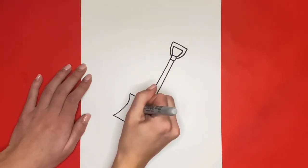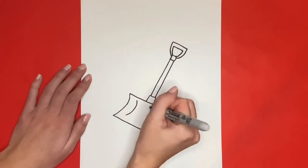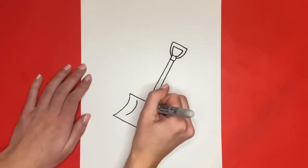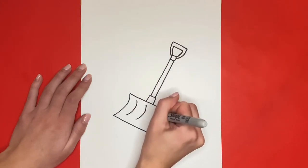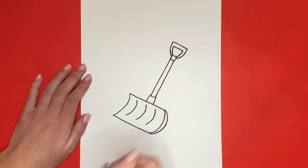Thanks for watching Learn How to Draw Hub! I'm sure your drawings came out awesome and I can't wait to see them, so make sure to share on Instagram by using hashtag learnhowtodrawhub. If this video helped you out give it a big like below and stick around to see our drawing all colored in.